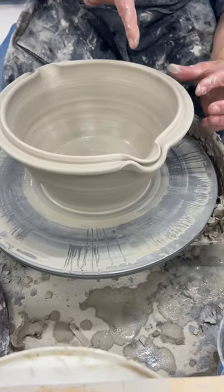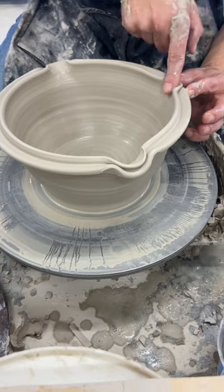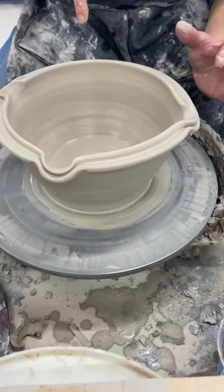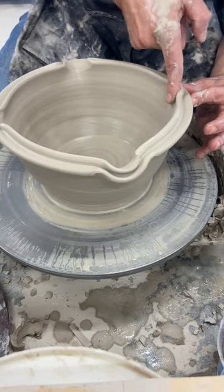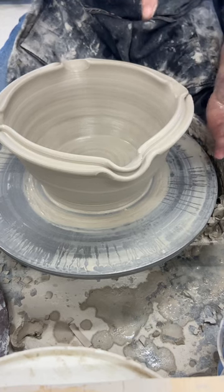Then I'm going to split this in half, like an X, to evenly divide my bowl, to create a symmetrical pattern. So on these four, I'm pulling out.